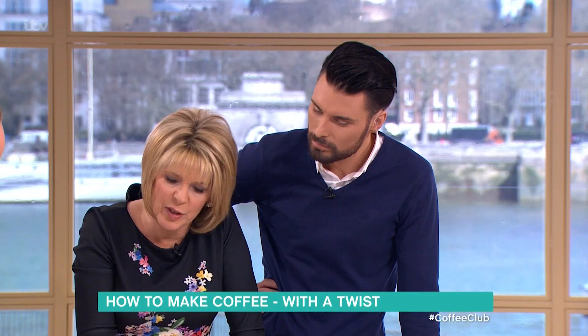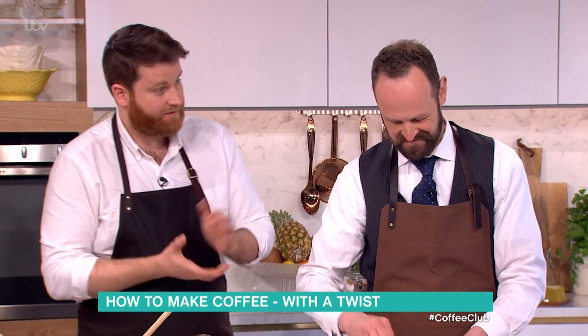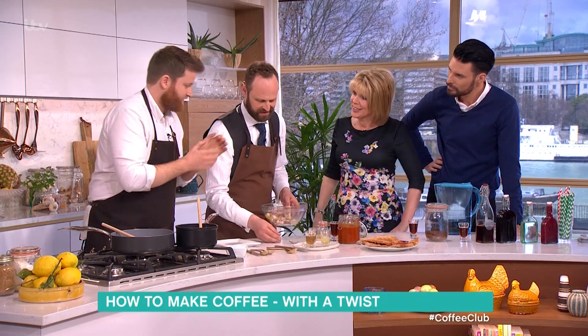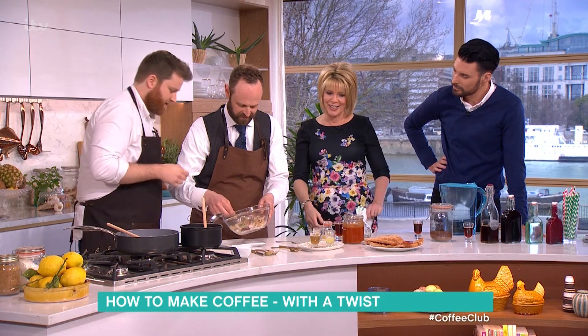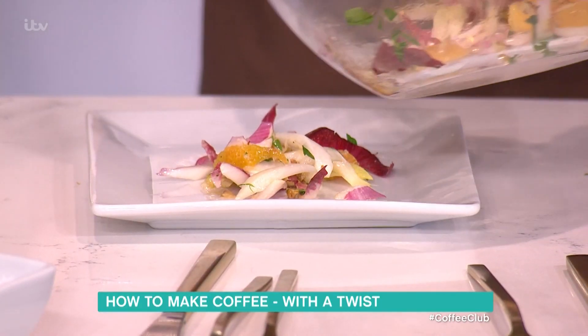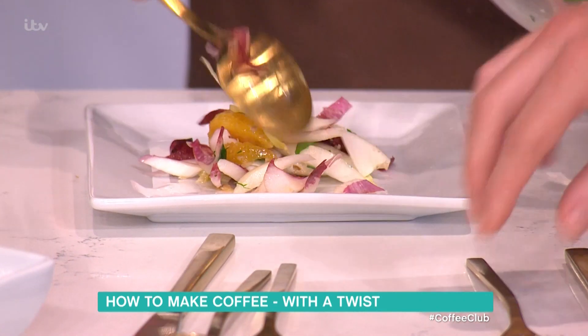I actually started putting coffee granules — instant coffee granules — in my spaghetti bolognese, and it's delicious! You wouldn't know it's coffee, but it gives it that richness. Coffee and tomatoes are a fantastic combination. So here we are with our little salad — have a quick try, lovely.